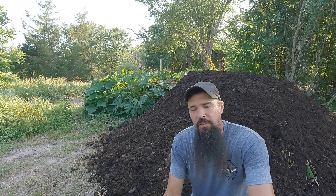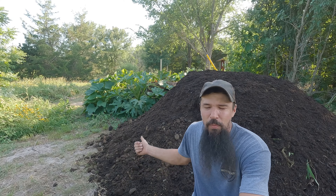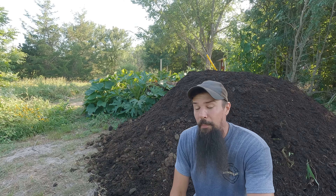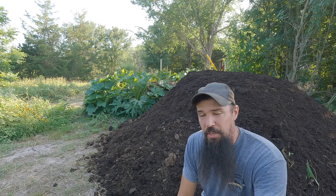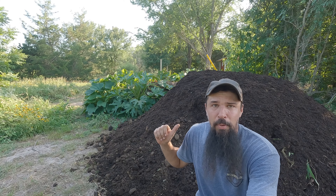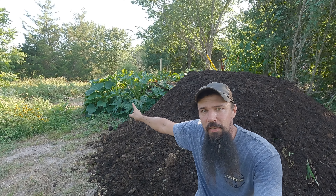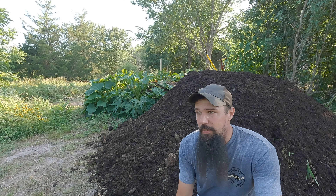We got our Hugelkultur mound complete. You can see the topsoil and this lovely material — this is all our compost. This is actually my favorite compost: a mixture of green grass clippings and sawdust material. I've got several composting videos; if you haven't seen them, go check those out. This Hugelkultur mound will not be ready this year for us to plant anything in — this is going to be a 2024 calendar year planter.